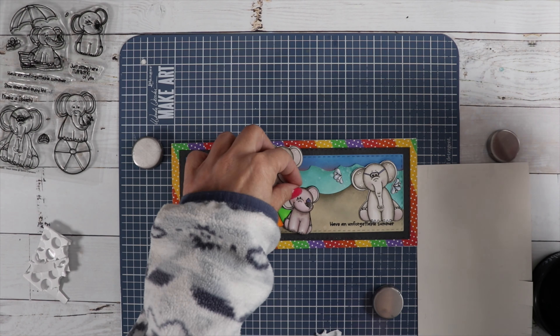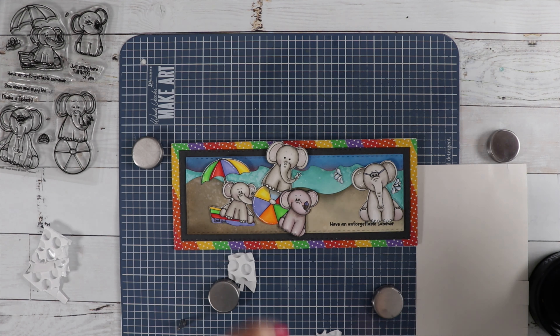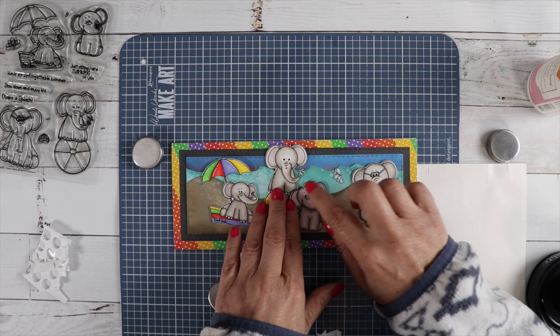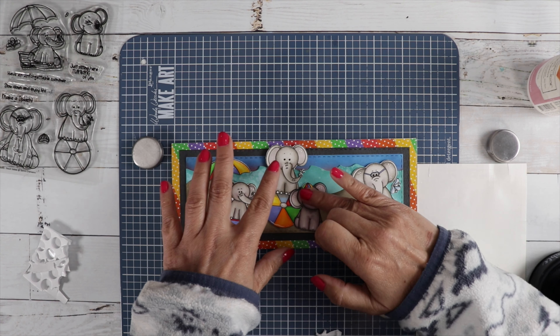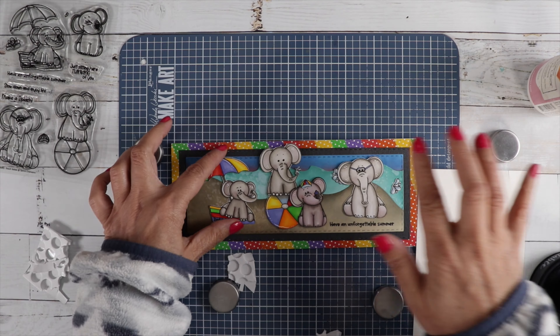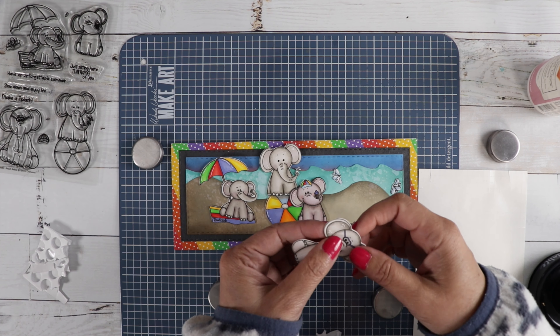His little hat is so cute. Tammy did a really great job illustrating the stamp set. I love how I pulled in all the colors together so the card looks cohesive. We're just going to put some foam dots on the back. I did accidentally cut his little ear right there.